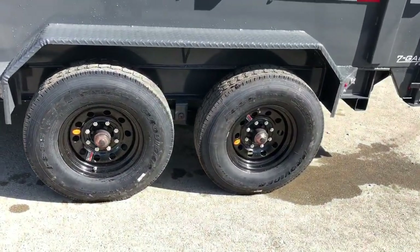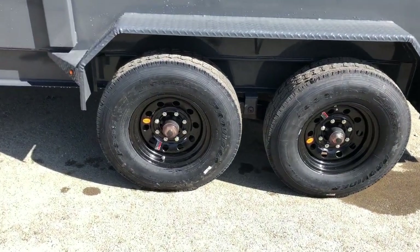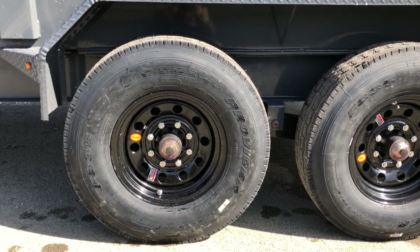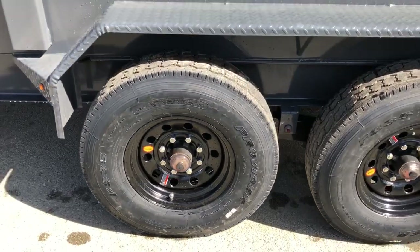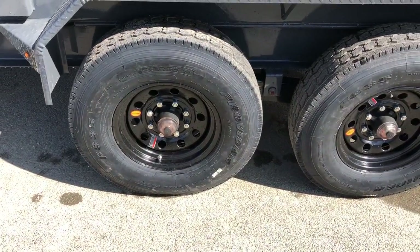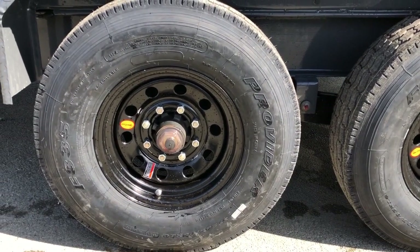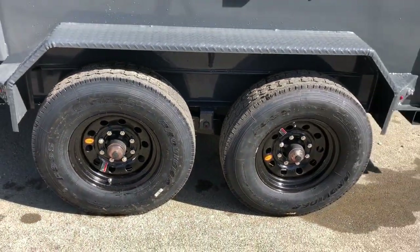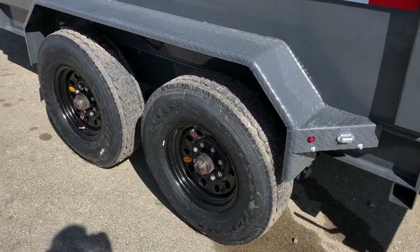We've upgraded the axles and tires. These have a 14-ply, 16-inch tire assembly on a black mod wheel. Standard equipment would be a 10-ply, but these get you a lot more weight rating, about twice the tread depth, and a much stiffer sidewall. Heavy duty dump with a heavy duty jack — we figured it needed a heavy duty tire. To pair with that, this has Dexter axles and we've upgraded to oil bath hubs. Oil bath is designed to give extended service life, same as you'd see on a semi rig — oil is a better lubricator than grease. These also have the newer-style never-adjusting brakes that self-adjust. It is a Dexter 7,000 pound axle.